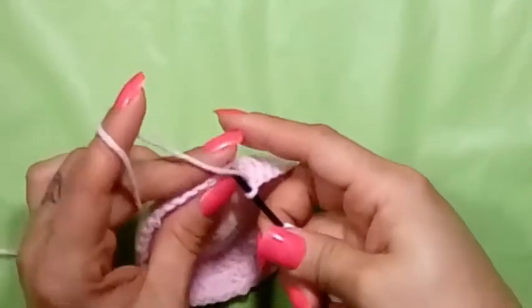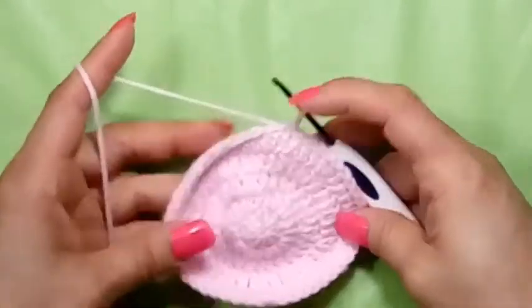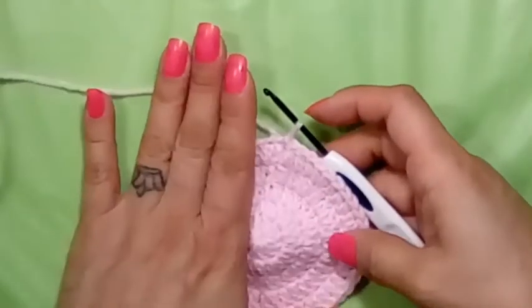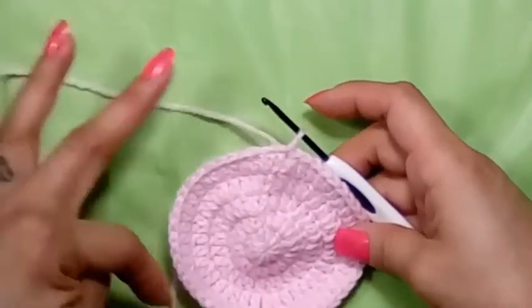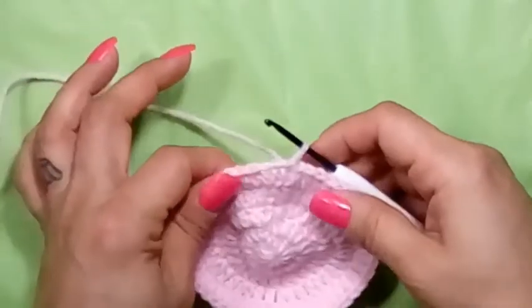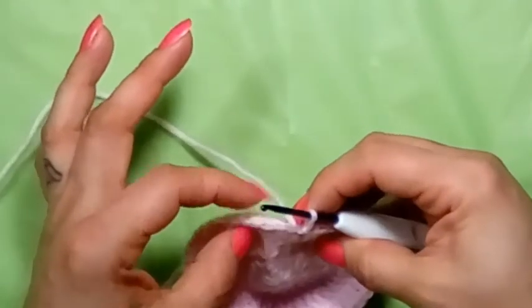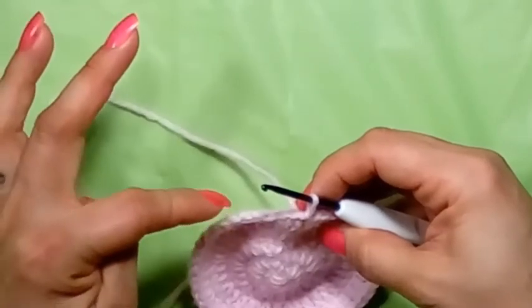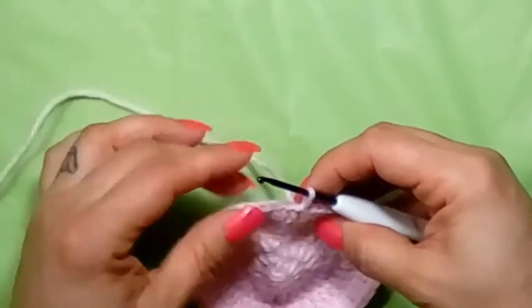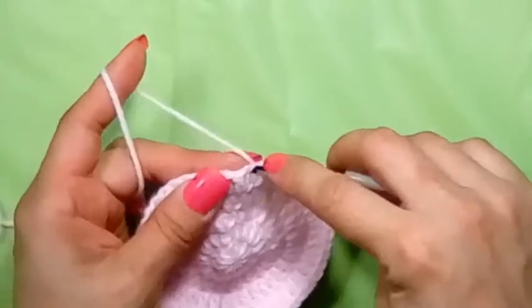If you're going to make the one-to-three month pattern, you will do one more round of increases: two in the first stitch, then one in each of the next four — a six-stitch repeat. But I'm showing you the newborn now — I just wanted to point that out so you had that option.